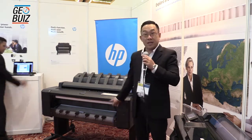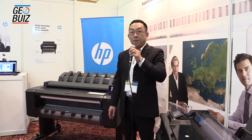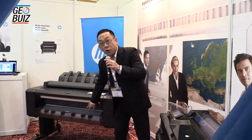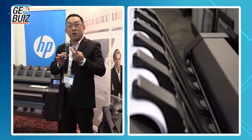What's so special about this printer — we call it 3-in-1. It's a multi-function printer, so users can use it to print, scan, and even copy. From here you can see this upper part is a scanner. This machine comes with two rolls, so users can put two different sizes of media.